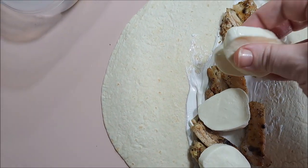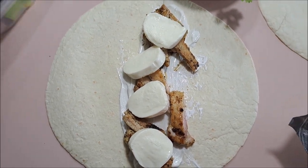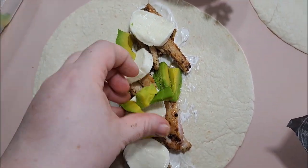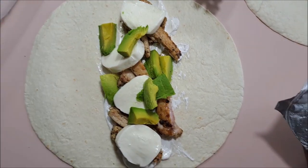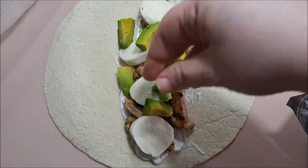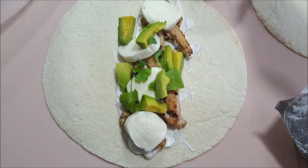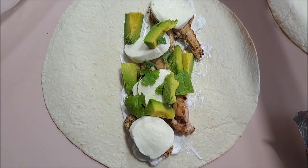Next we're going to put three or four pieces of our fresh mozzarella, then put a few pieces of our avocado in there. Last but not least, we're going to break off some of our fresh cilantro and just put a few little pieces in there — don't want to put a lot, it can get overwhelming really fast.